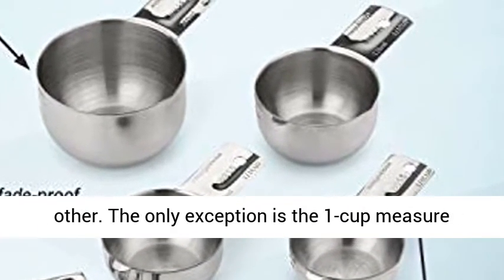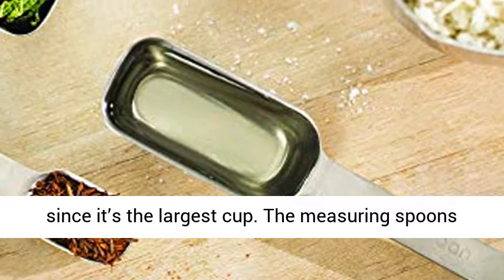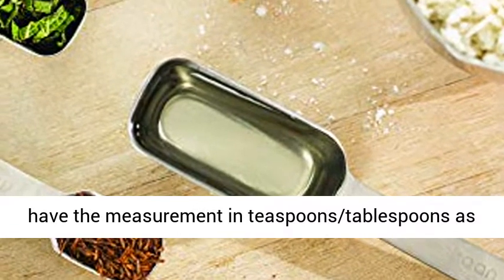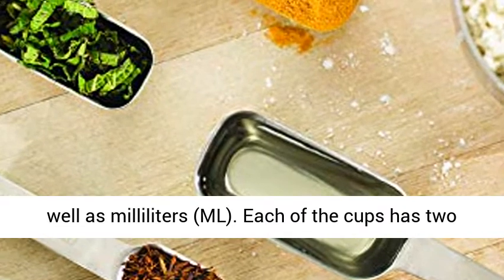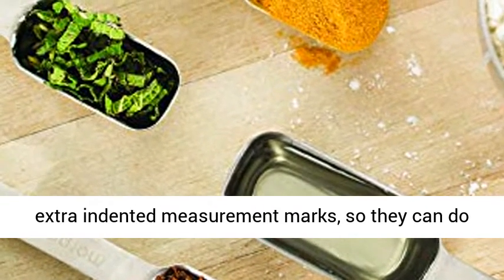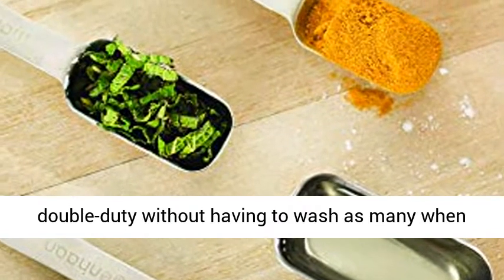The only exception is the one cup measure, since it's the largest cup. The measuring spoons have the measurement in teaspoons, tablespoons, as well as milliliters (ml). Each of the cups has two extra indented measurement marks so they can do double duty without having to wash as many when you're done.